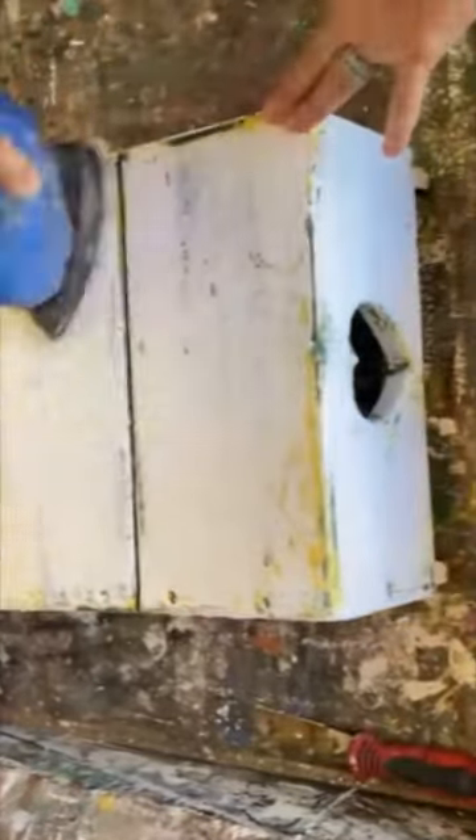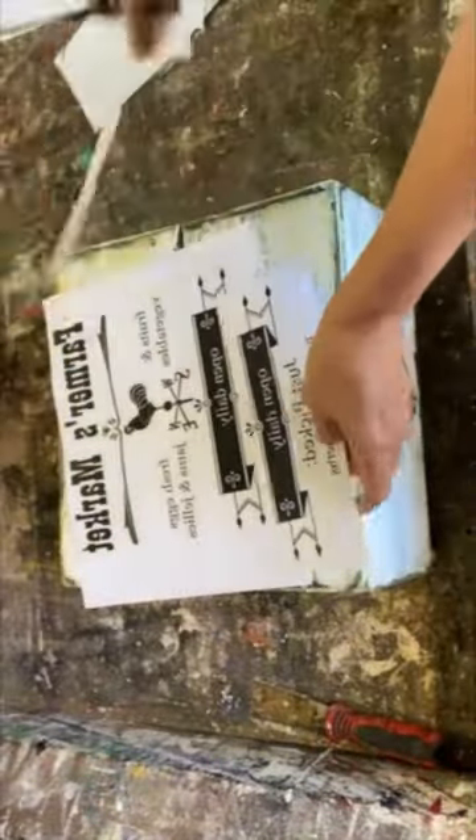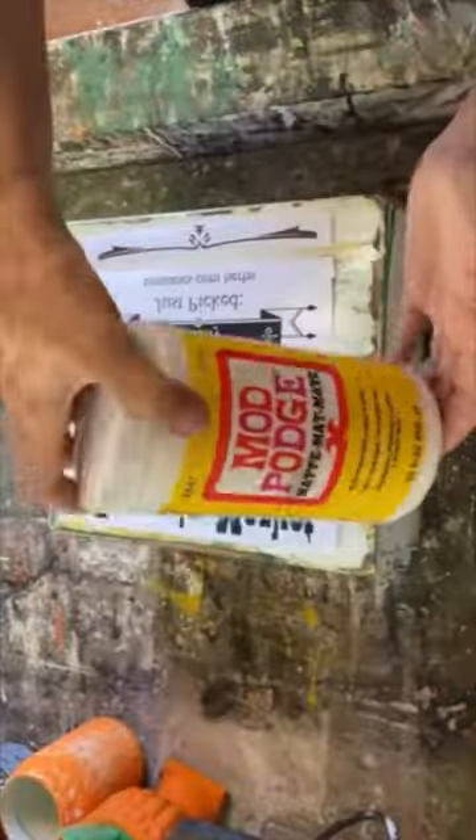Taking my scraper, my sander and just sanding it and being really aggressive. Anywhere that candle wax is, that paint from underneath is gonna peek through.